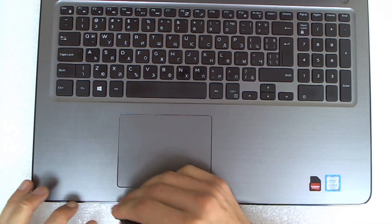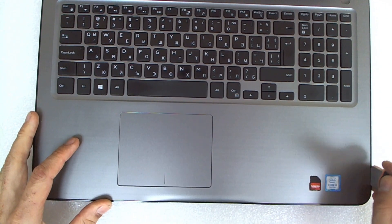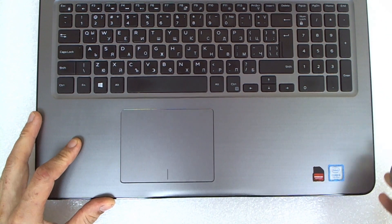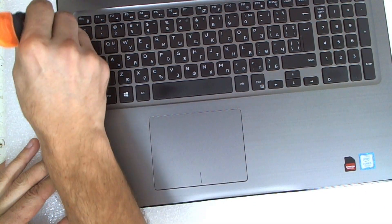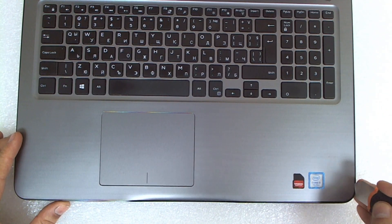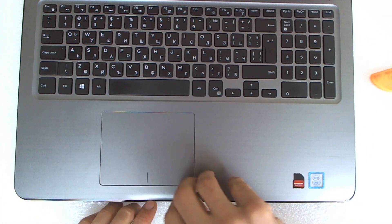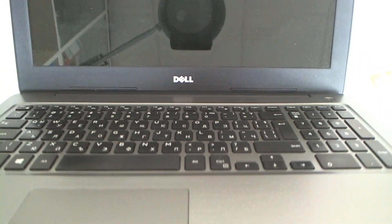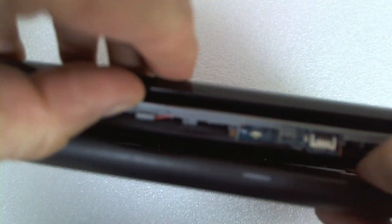You can use a guitar pick, you can use a credit card, whatever you have, like this. Now the other side. Now with both parts separated we're gonna flip the laptop again and we're gonna open the back cover.